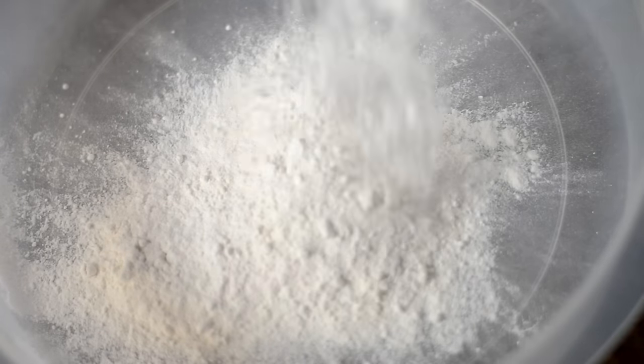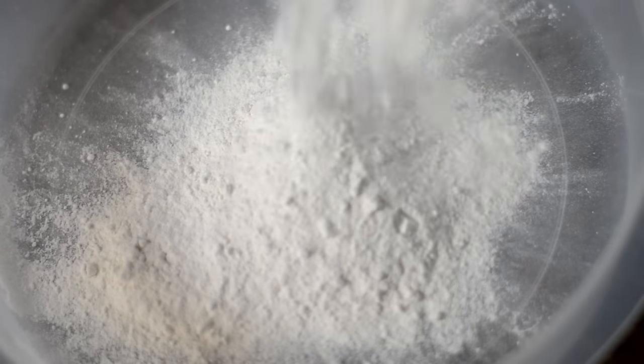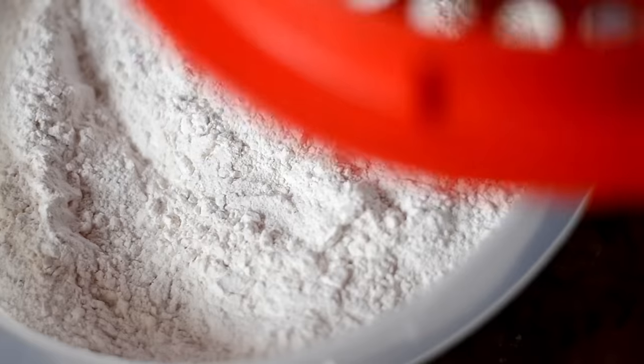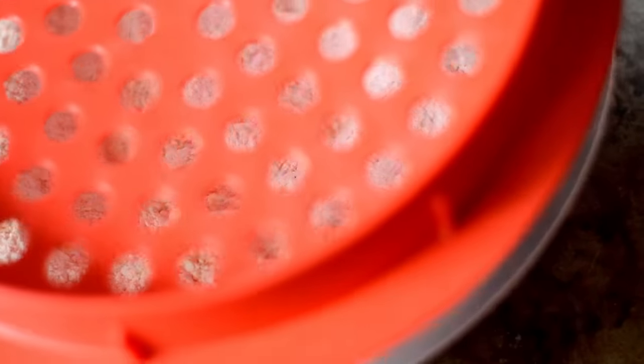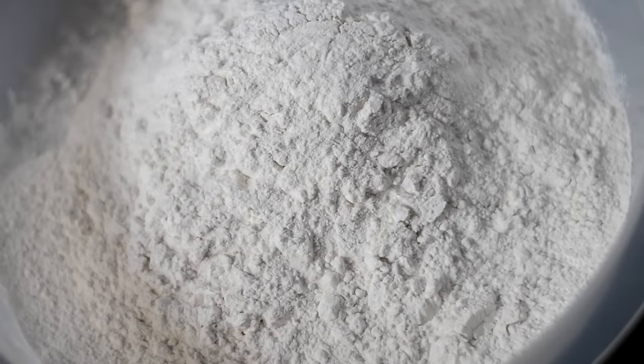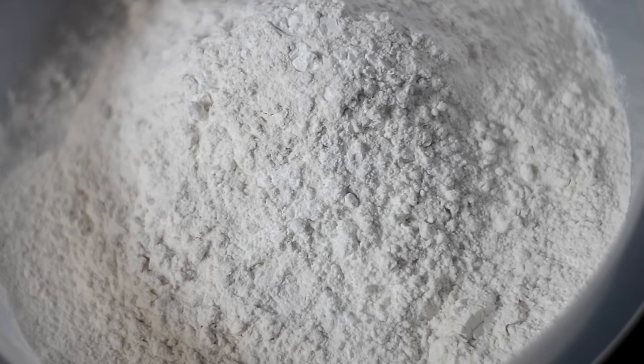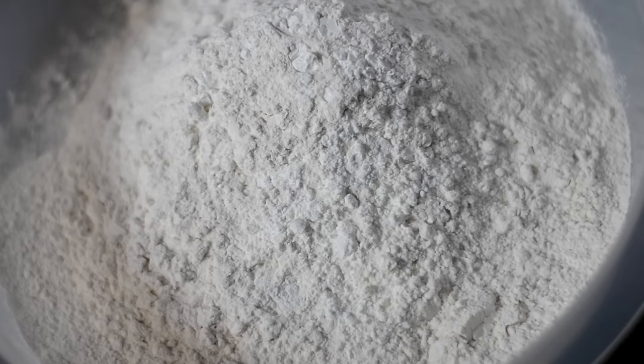I'm using self-rising flour because the baking powder in self-rising flour makes the chicken extra crispy. I'm putting that in my batter pro — you can use a bag, a brown paper bag, a shallow dish, whatever you have. It's just fried chicken. I'm also adding cornstarch because that makes it even more crispy — we want this crunchy bird today.